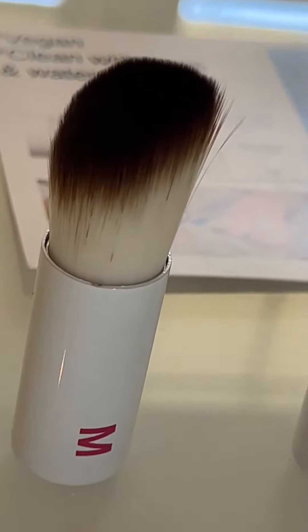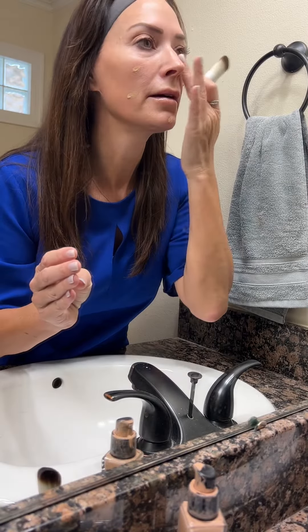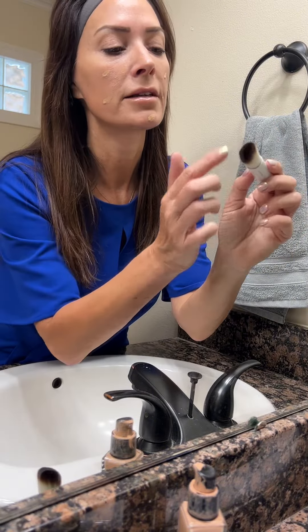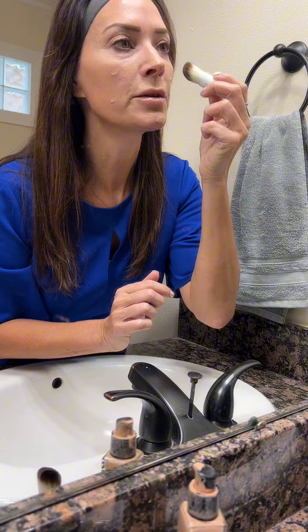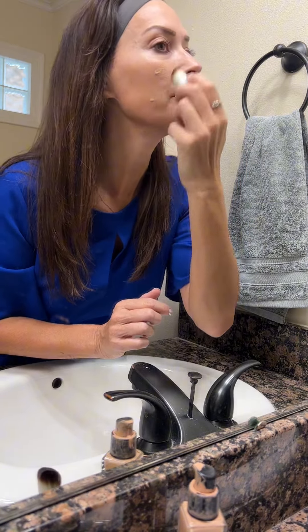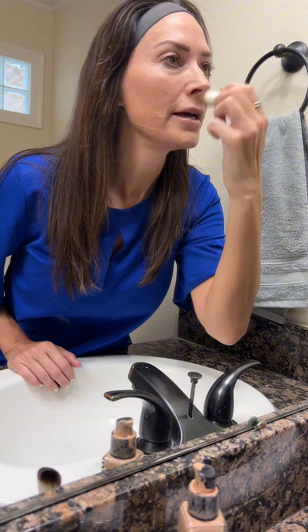I'm going to apply some of my favorite foundation just a little bit here on my finger, dab it on my face, and then take the flat side of the Premium Bristles — vegan friendly, by the way — and just smooth in the foundation. You see how it feathers out.